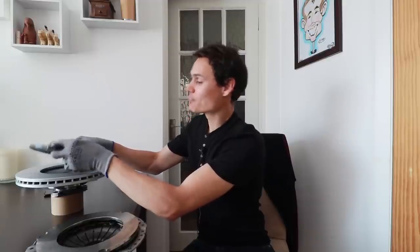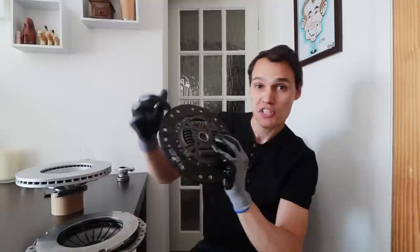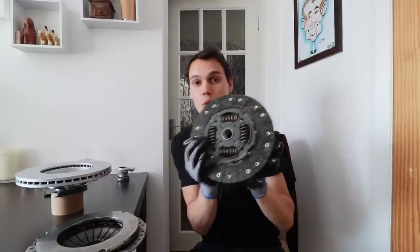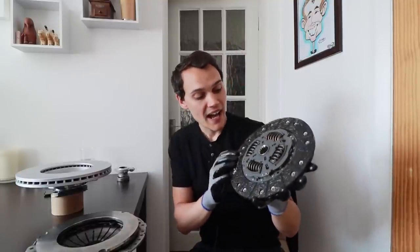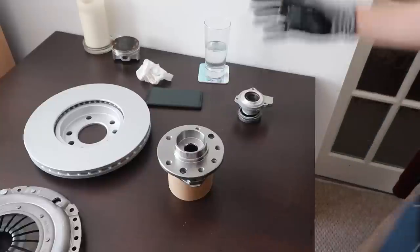The friction disc is the part everyone worries about when they worry about clutch wear. This is the friction material that gets worn out when you overheat the clutch. We roughly know what it's made out of, but not exactly, because manufacturers like to keep their exact compound close to their chest for competition reasons.